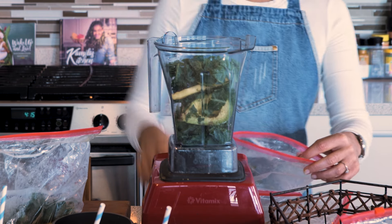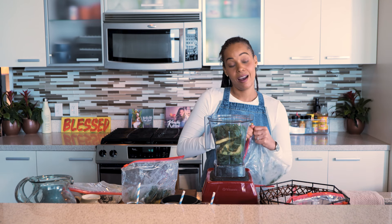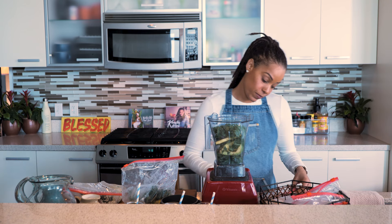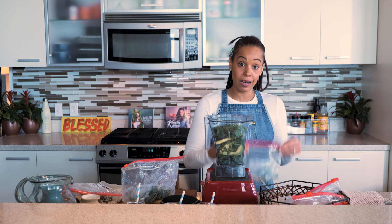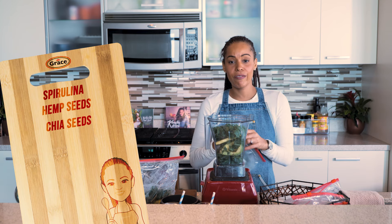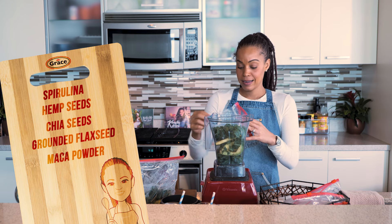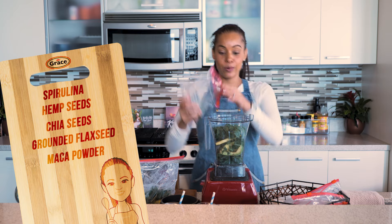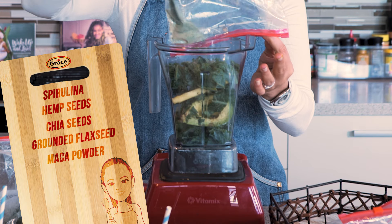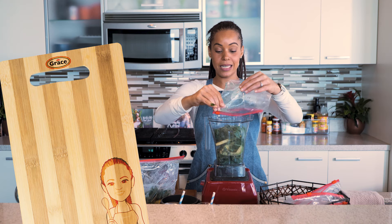We're starting with our superpower spirulina smoothie. Remember to match it with the corresponding produce bag. The dry ingredients include spirulina, hemp, chia, flax, and we even added maca to this. The point is, we already prepped it — we're just on the clock right here!